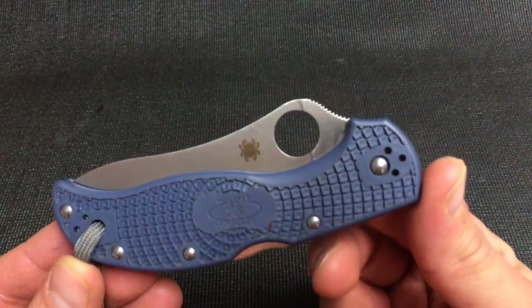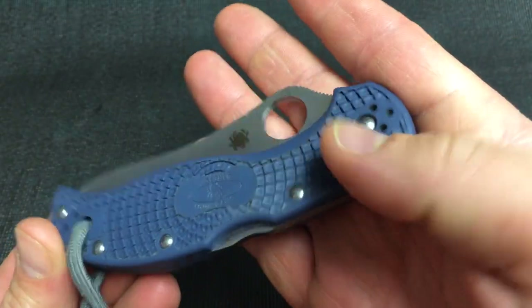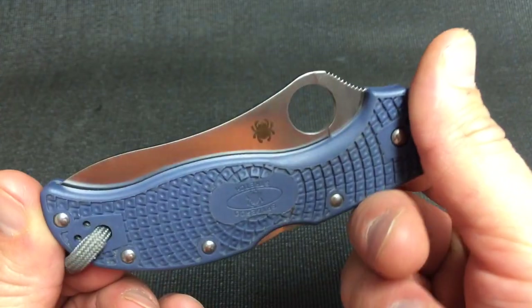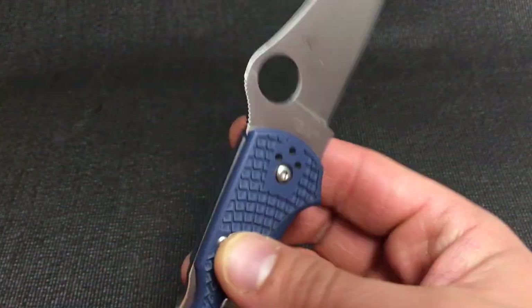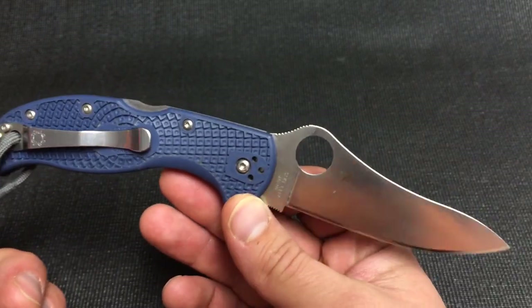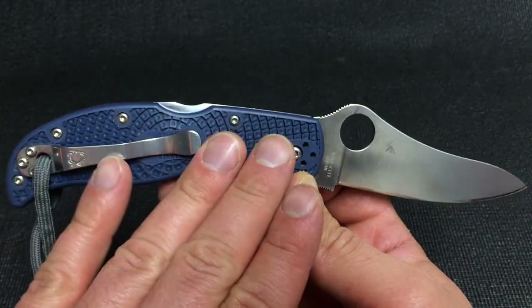This is the ZDP FRN version. When they first came out they did it in this nice powder blue FRN, and then they switched it up to dark green, which is what most of their Seki City ZDP blades are. I do like this powder blue version the best, even though I love green. I also swapped the clip out — they don't come with this chrome clip.